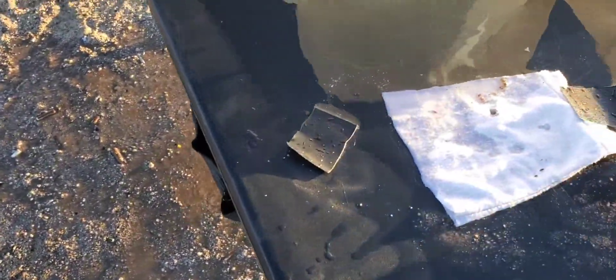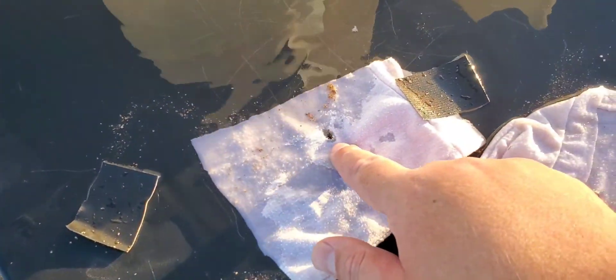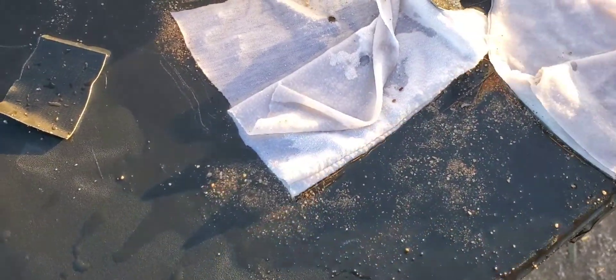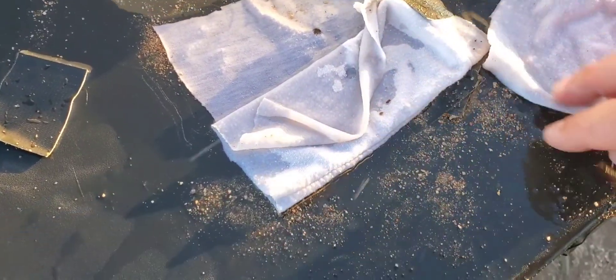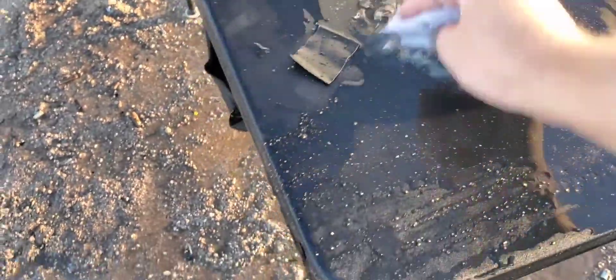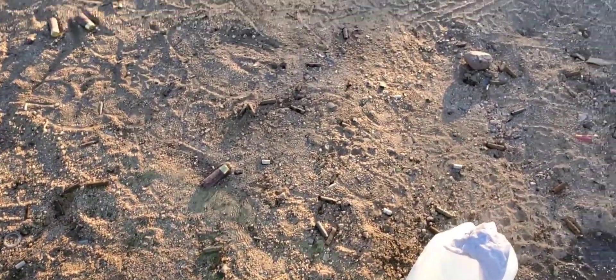Looks like we got a pretty good center shot. There's the entrance on that — two layers. Somewhere in this mess... exit on that two layers as well. Sorry we weren't able to get chronograph numbers — we will retest this one in the future, hopefully to get some numbers.